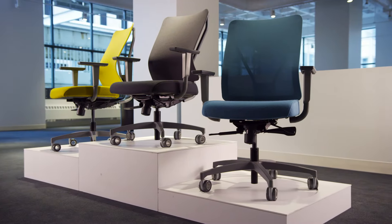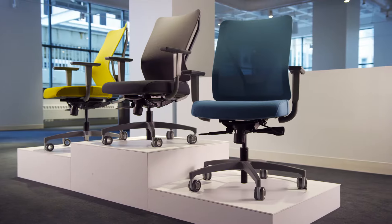I'm Scott Dunn and I'd like to introduce you to Levo. My favorite thing about the Levo chair is it's really simple to use.